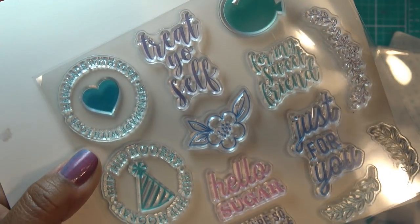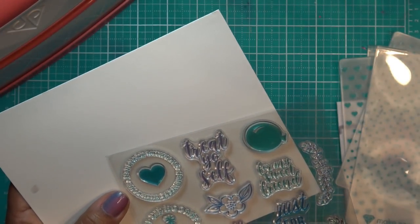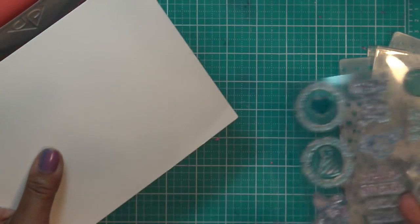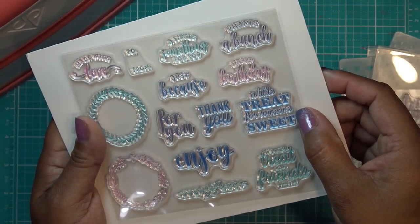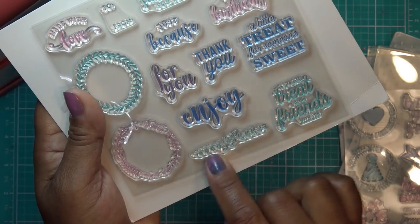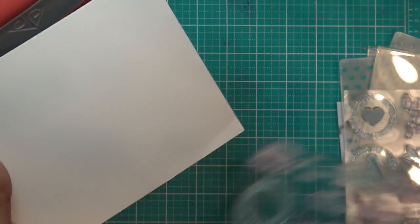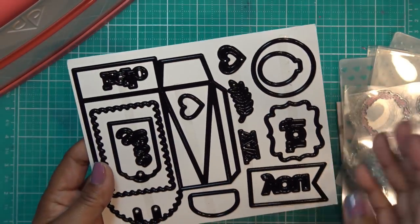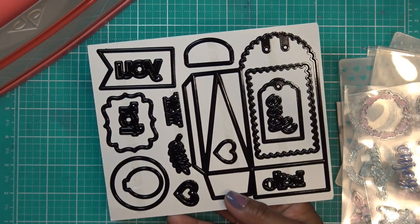The stamps are cute — they always have nice colors on their carrier sheet. We have: treat yourself, hello sugar, you're so sweet, for my sweet friends, a little treat for someone sweet, it's a real treat being friends with you, and a cute little spray with flowers. The dies mostly coordinate with the stamps on the sheet.